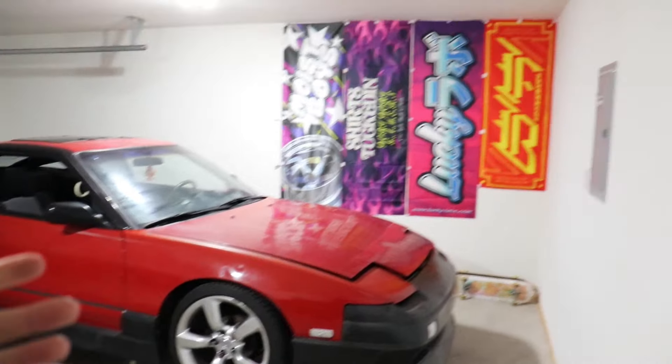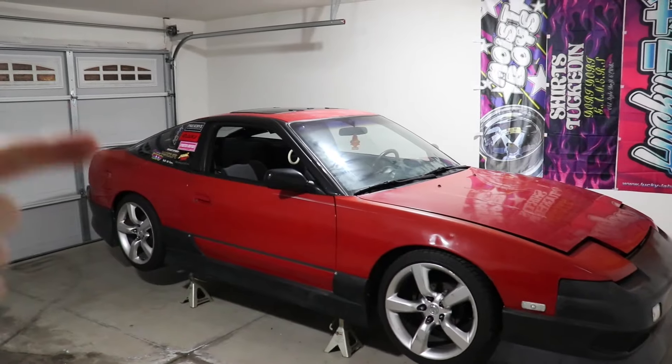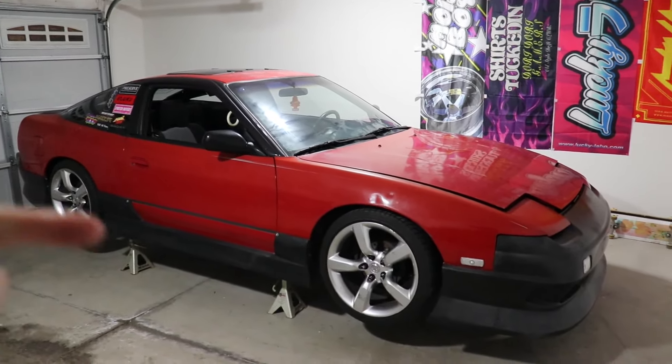Before we get started on the car, I want to give you guys a little update. As you can see, this is a never-before-seen space — nothing crazy yet, but I finally have my own garage. I moved from northern Michigan and now live in Indianapolis. I've been working and focusing on a new career, but now that I'm settled I finally have my own garage, which has been a lifelong goal since I was about 16 when I had a Miata.